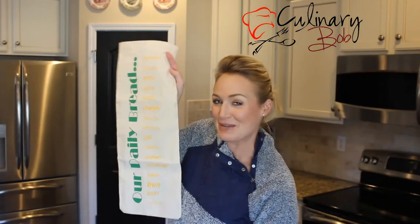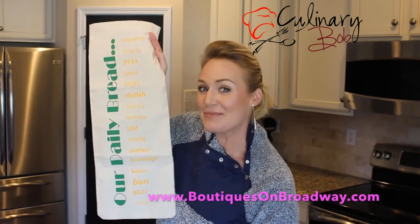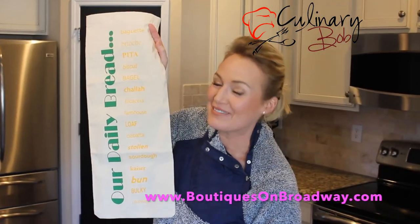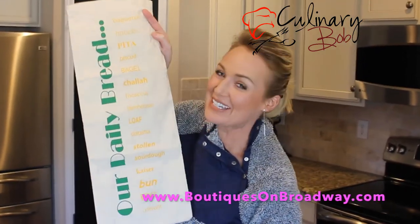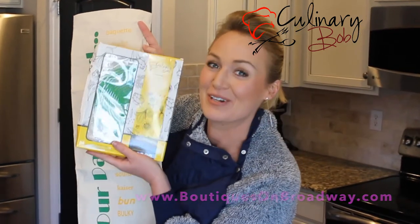Culinary Bob's Bread Keeper Bag is only available on Amazon and at www.boutiquesonbroadway.com. Order yours today to get the special bonus items, and since they make great gifts, get one for a friend.